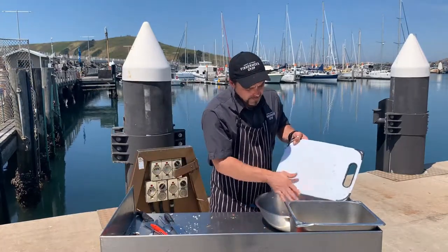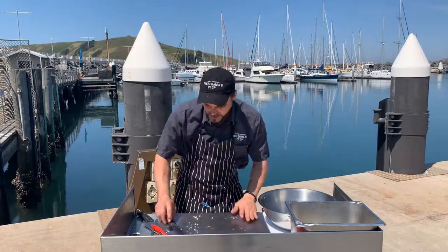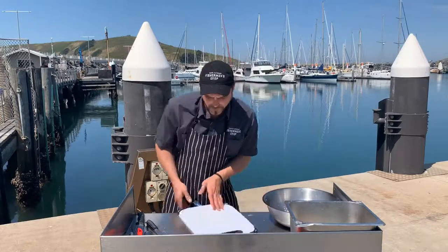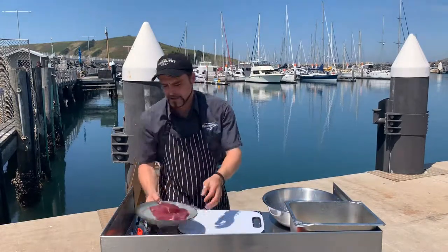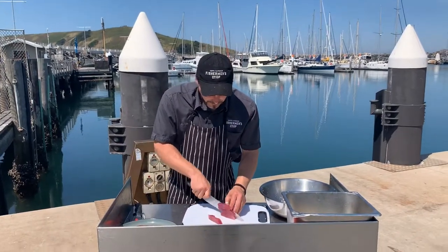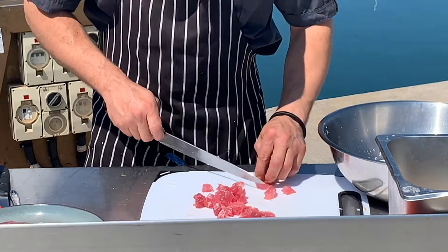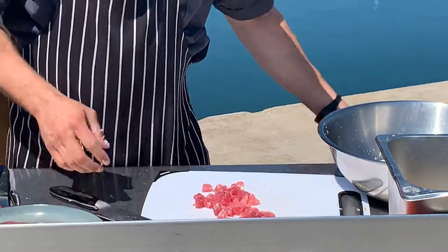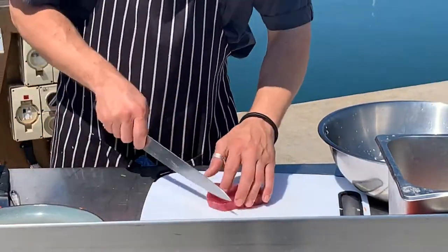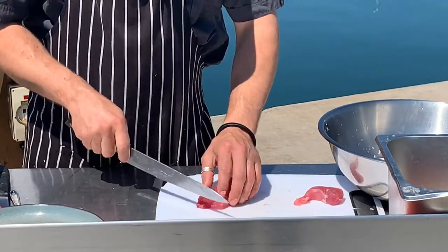We've got our grated coconut — sorry, it's delicious, I can't help myself. Just going to pop that in with our coconut water and let that sit for a little bit. Now we'll dice up the tuna, trying to avoid the sinewy parts, just a little bit bigger than the veg to slow down the cooking process. We're going to pop that straight in with our veg. This is a really easy quick dish — most of mine are, but this is really up there.